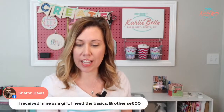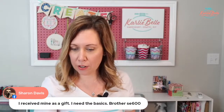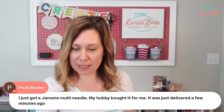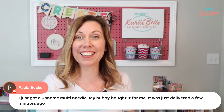Sharon's here — she got an SE600 as a gift and needs the basics, so we're going to go over some of that today. Beth got a PE800 — congrats, Beth! And Paula got something fancy: a Janome multi-needle machine that actually just got delivered a few minutes ago. How exciting — congrats, Paula!